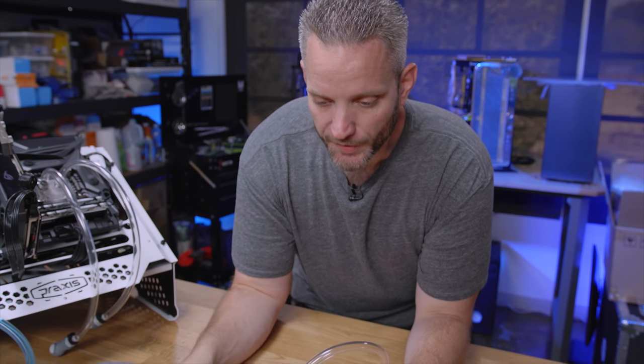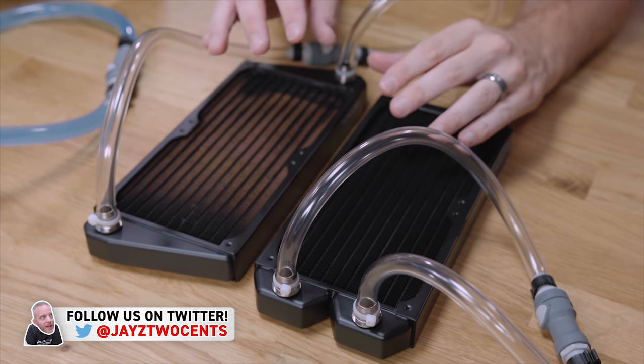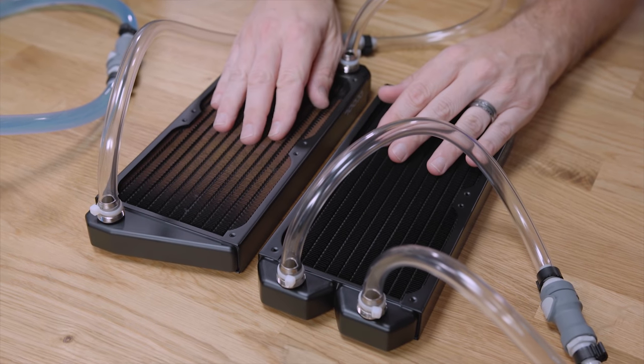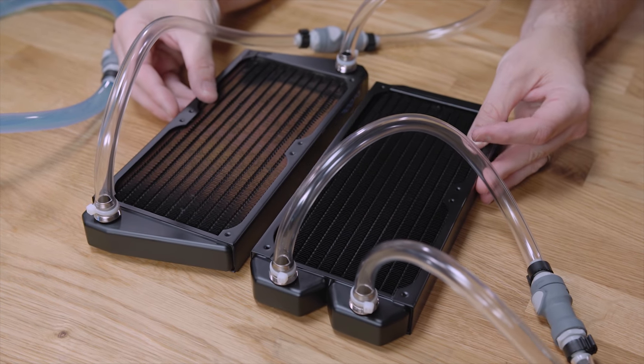A huge thanks to AlphaCool for sending me these radiators. Both of these are ST30 — 30mm thick rads. They're the same fin density and the exact same core. The only difference is the end tanks and the way that the fluid flows.